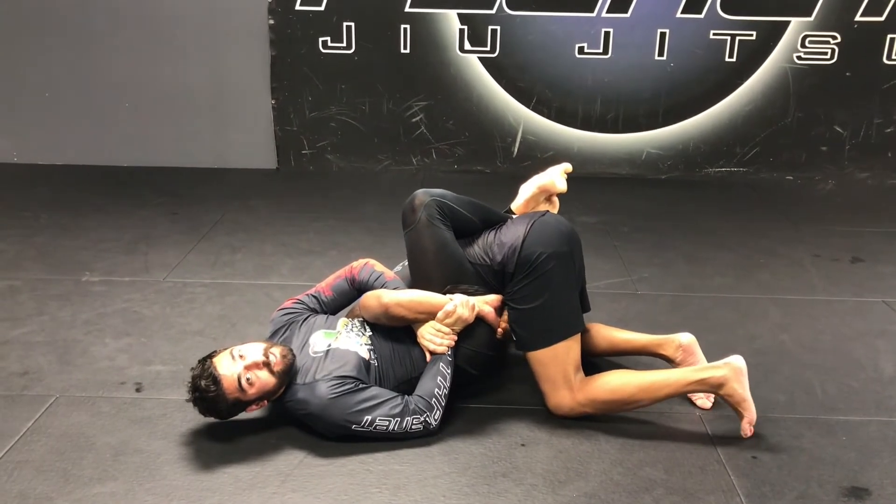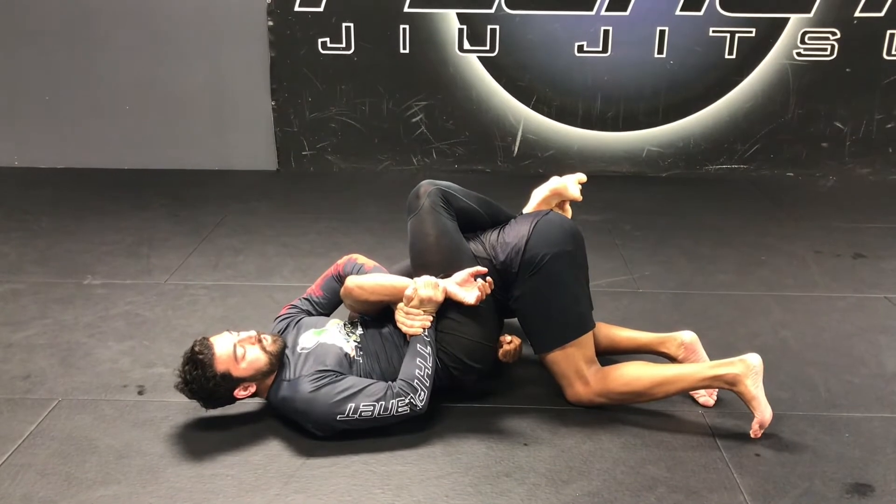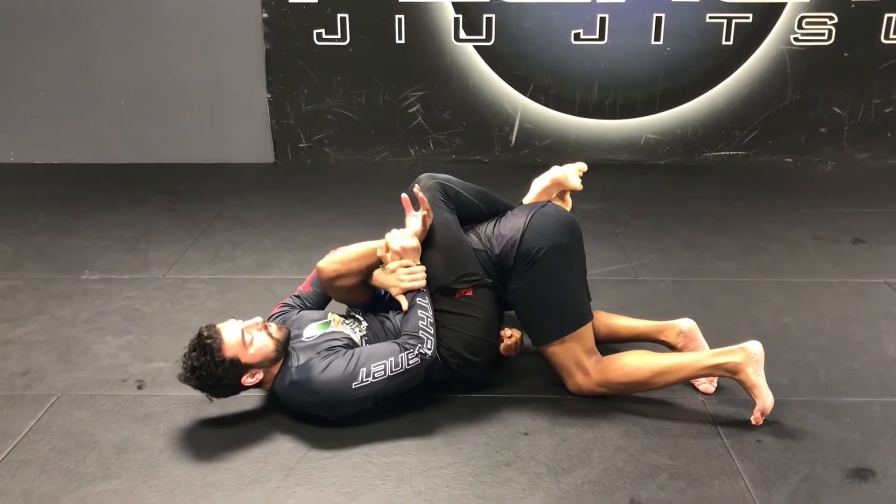I'm going to bridge my hips — this is gonna break his grip. Once it breaks I'm gonna feed his hand to his shoulder blade and his elbow to his hips.